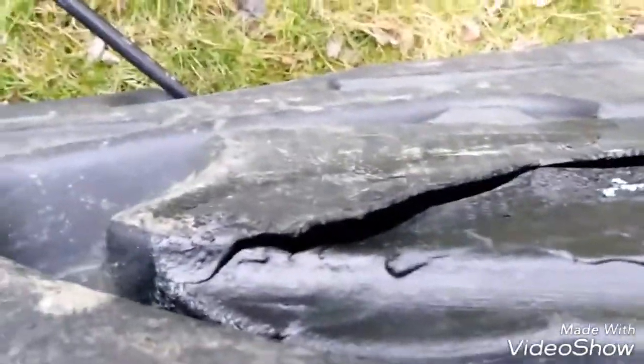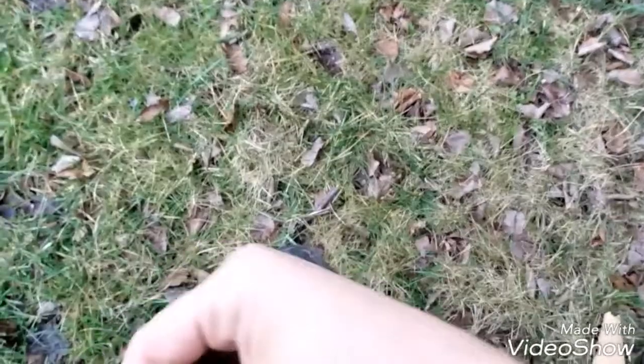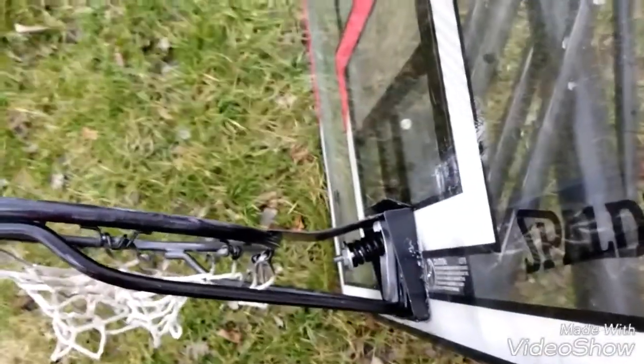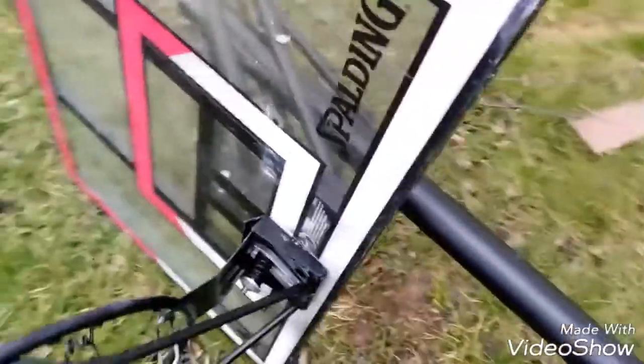Look at this — a really big crack in the base. Even though you use leak seal from Rust-Oleum, the leak seal's starting to peel off the top. It doesn't hold real good. I'm sure you could put sand inside it and duct tape it, but this was not from the store, by the way. This is from me not putting enough weight on it, it wasn't being level, and then it fell over on me. I thought it was staying up, but it didn't, and then it fell over and the rim got bent.